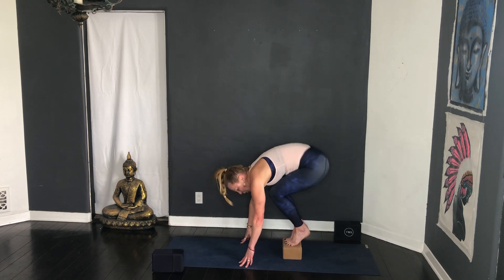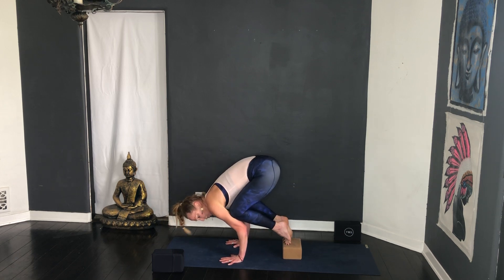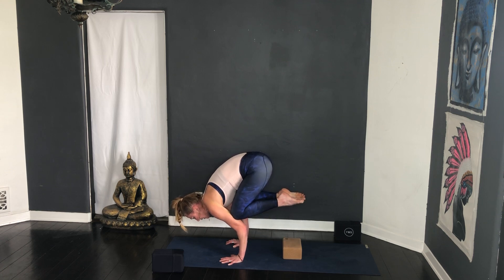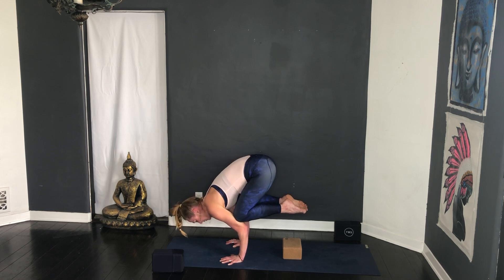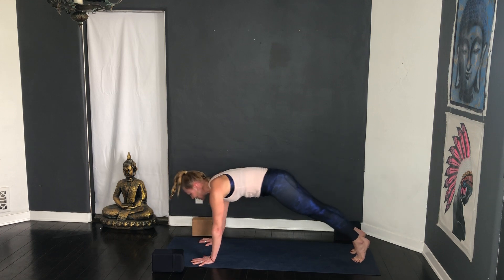Bring the toes onto the block — the block gives you height so you're able to bring the knees into the armpits. Spread the fingers, rock forward — notice how my elbows are over the wrists, puff the back ribs up. Press the crown of the head — maybe you're going to lift one heel to the buttock and take the other one there. Stay right there, little gripping in the fingertips. Some of you might be able to shoot back into a vinyasa, others are going to come down, step into downward facing dog.